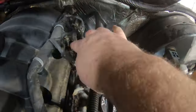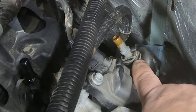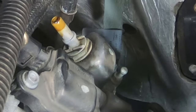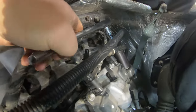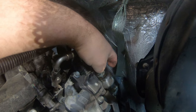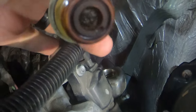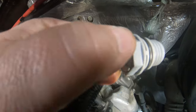Now take your 15/16th deep-well socket and remove this PCV valve. Make sure there's no dirt around it that could fall down into your valve cover. Pull that out of there — this one was still working, but it's worth replacing anyway. I took a little bit of oil and lubricated the new one slightly, just to make it easier to screw back down in there.